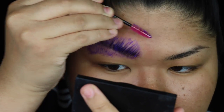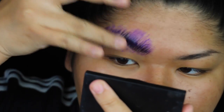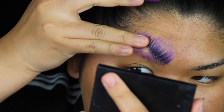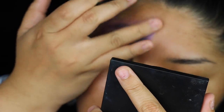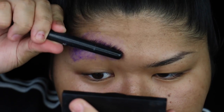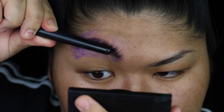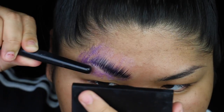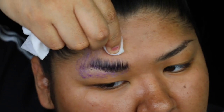I want it to be as flat as possible, so after I get it smoothed out as much as I can, I'm going to take the end of a brush and press that all along it to really get it taut to the skin. I saw Raven do a trick similar to this in a video — I believe she uses a spoon. Just be careful when doing this because it can get a little clumpy with the glue.